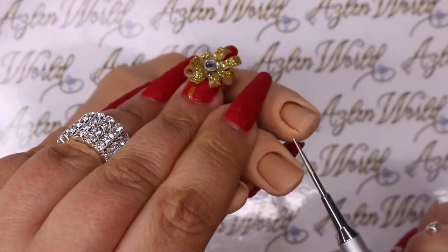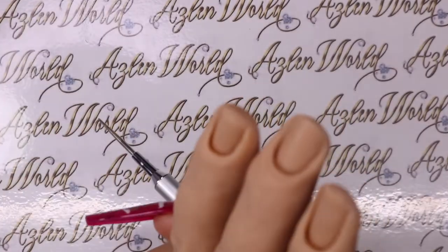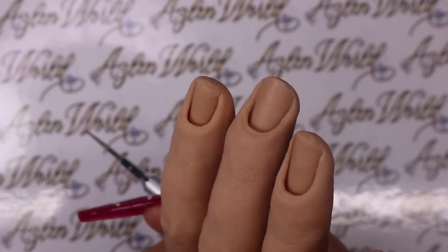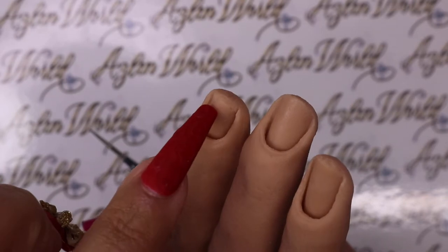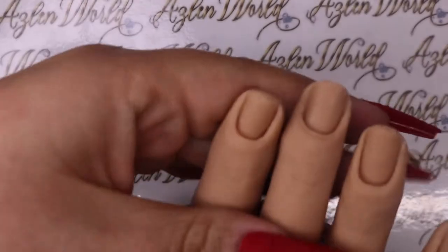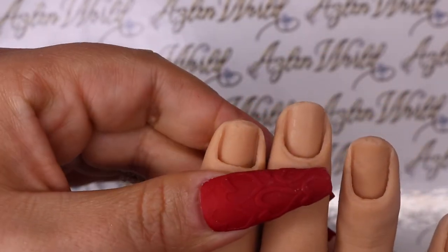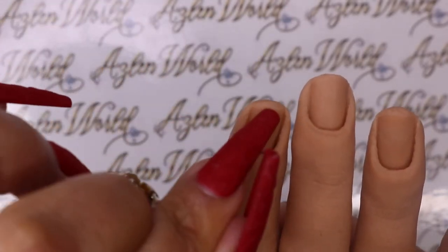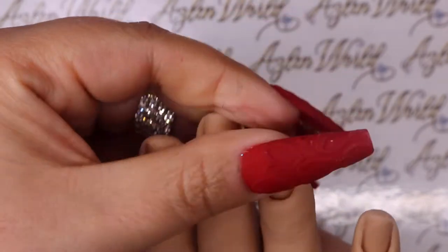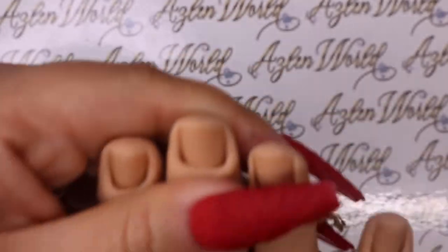You can see here how it's missing some parts, especially on this finger - the tip of the nail is missing. It's not supposed to look like this, but she told me it would be covered once you put a nail tip. I was okay with it since they refunded me 10% of my purchase.